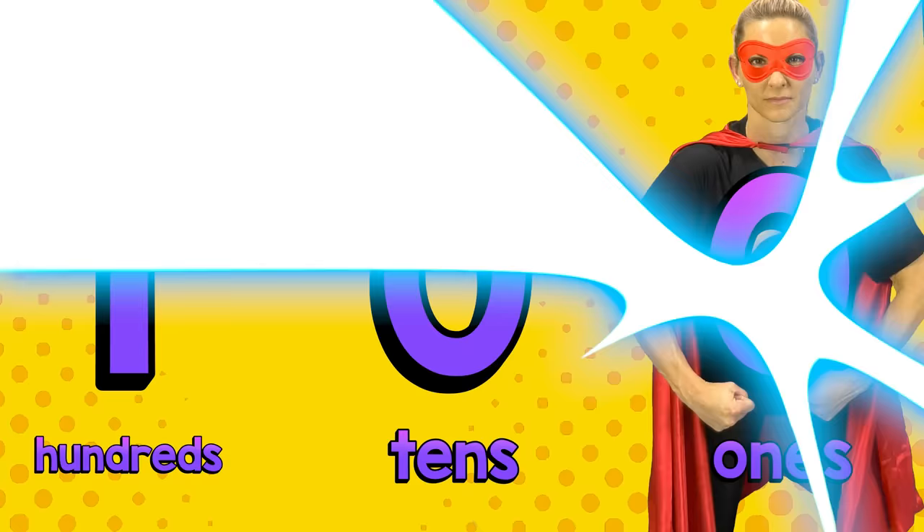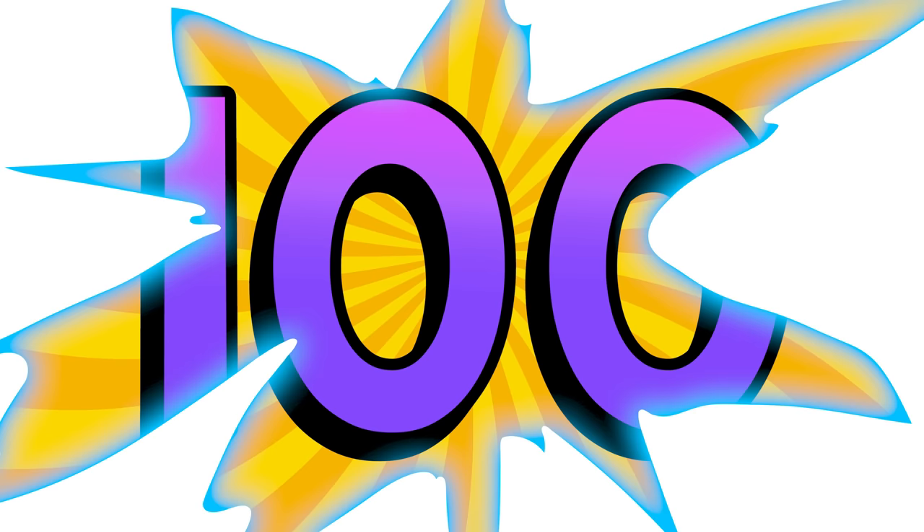She pumps up a zero in the tens place and pumps up a zero in the ones place, and you get 100.